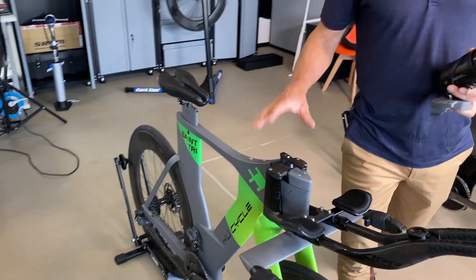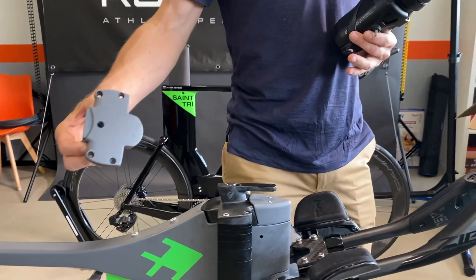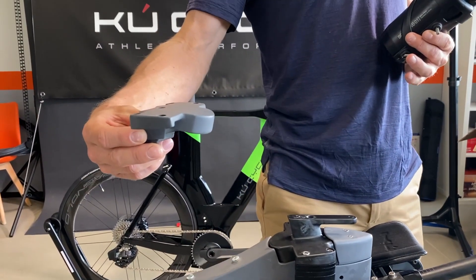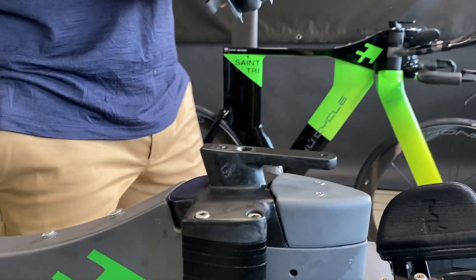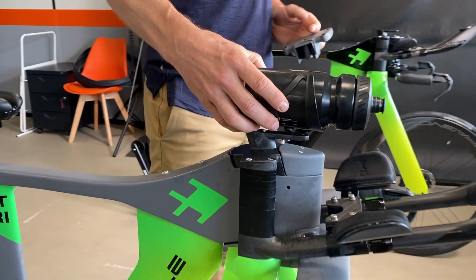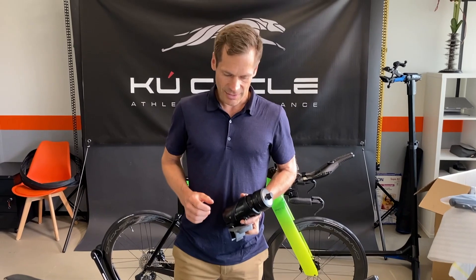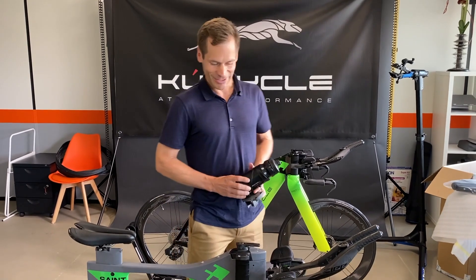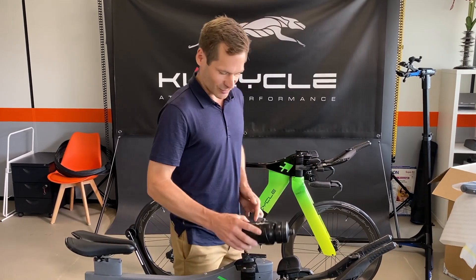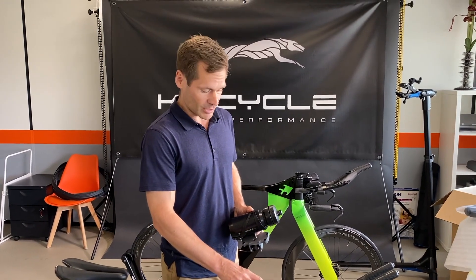A very nice upgrade is also the top cap. This is what it looked before — just a flat one — and now we have added the possibility to put a bottle there. We found out in our aero testing that the bike is actually faster if you have a bottle there, even if there is no liquid in it. Just putting a bottle at that spot improves the performance of the bike.